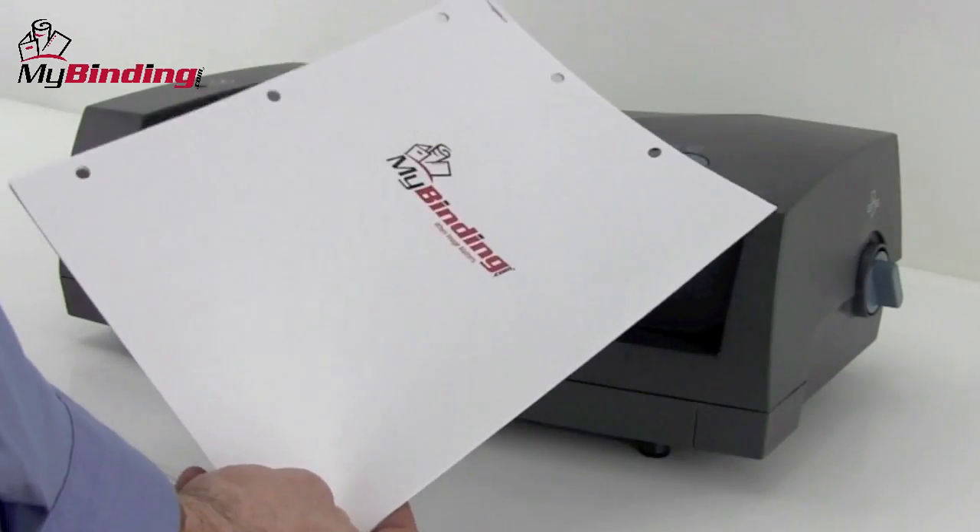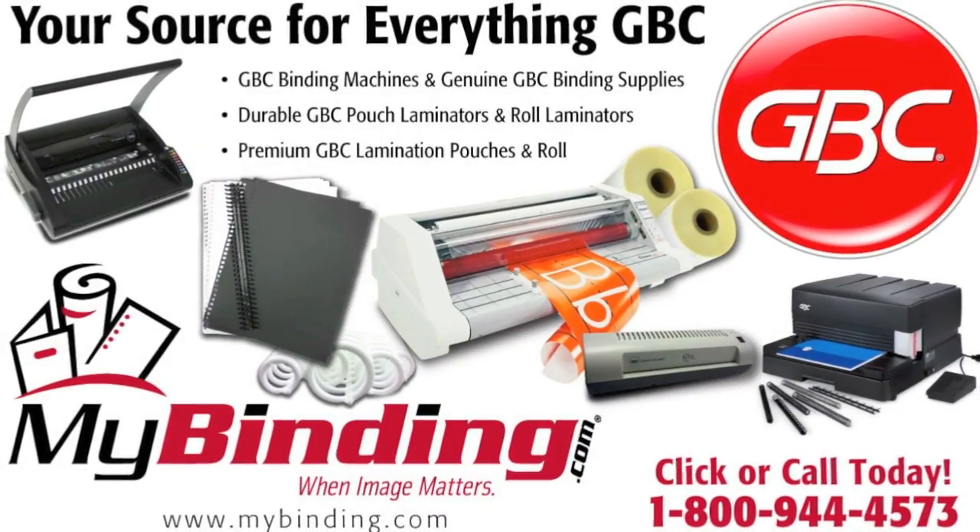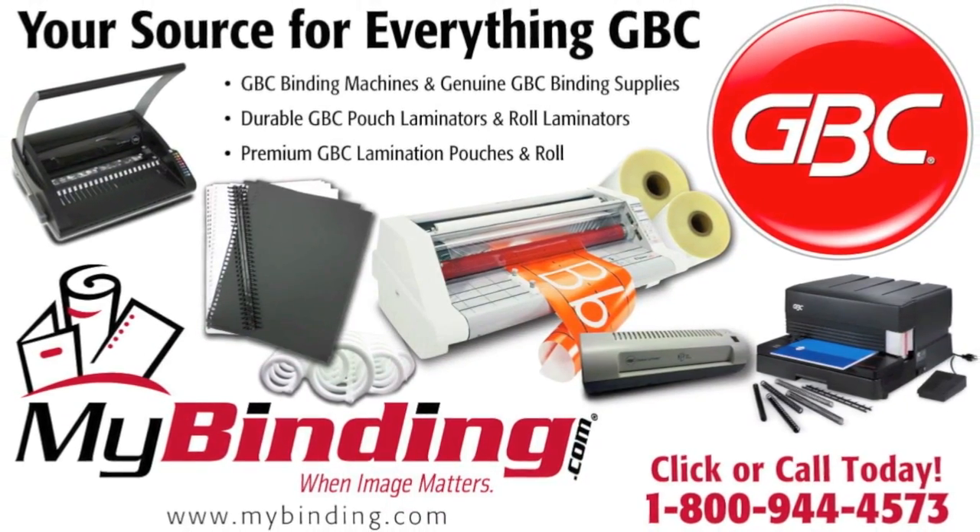There it is, the multifunction punch and stapler, the 3230ST by GVC. For more demos, reviews, and how-tos on this product and many more, check out MyBinding.com. Thank you.